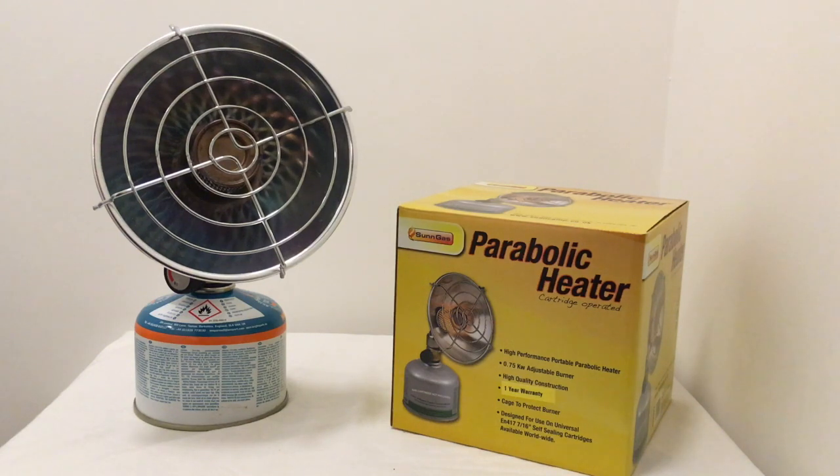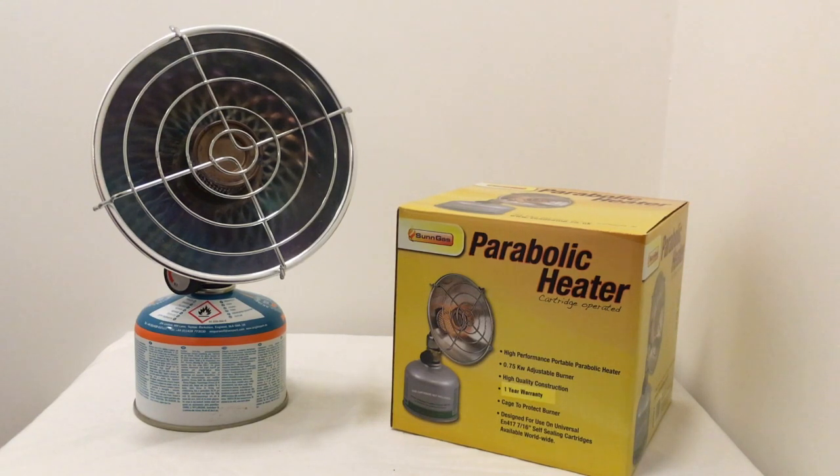The parabolic heater has a control dial on the side which helps you manage the output of heat. You can have it on low heat just to take the chill away, or on high heat if you want to warm up before you go to sleep.